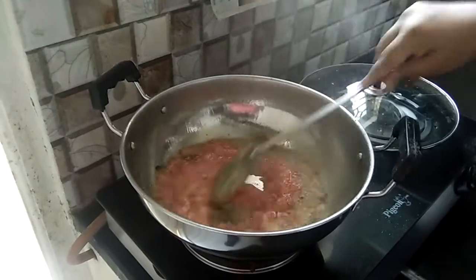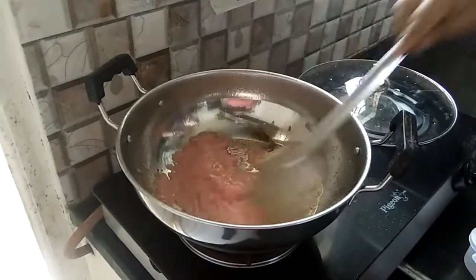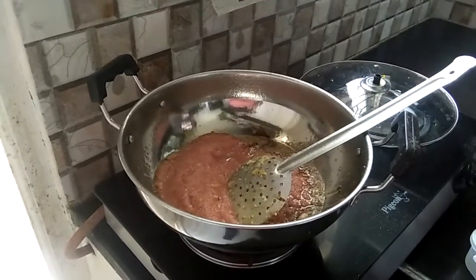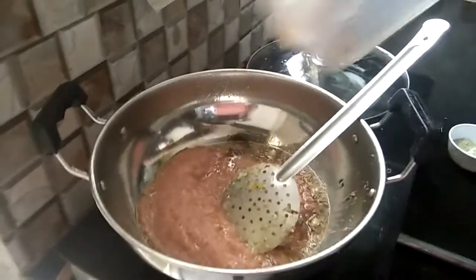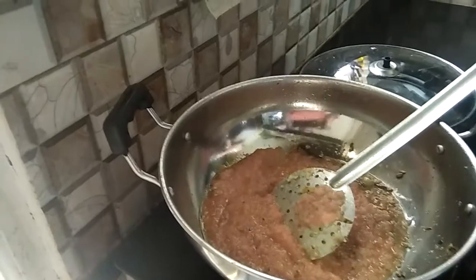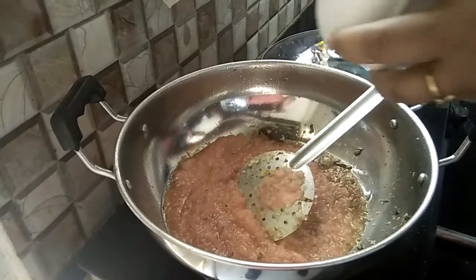Now we will add the paste. Now we will add ginger and garlic and green chili paste.